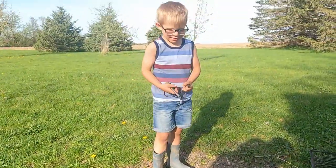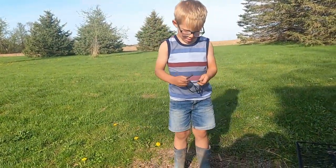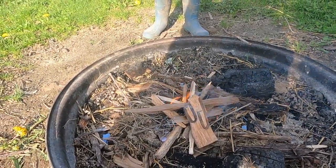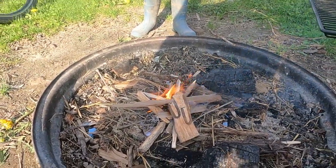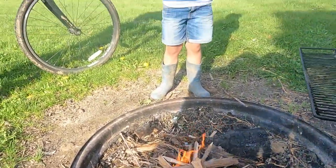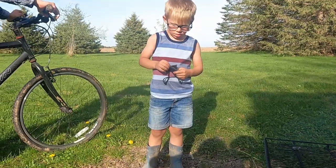Did you know you could do it, Roy? Yep, I knew I could do it. Yeah, I know you did. All right, well we might as well get some bigger hunks of wood and get her going. Yeah, you're gonna run out. Good job, Roy!